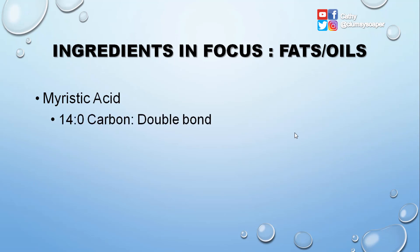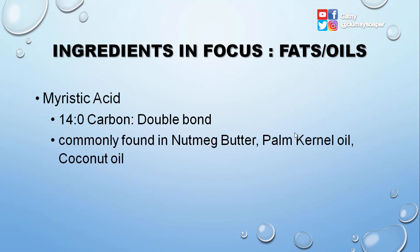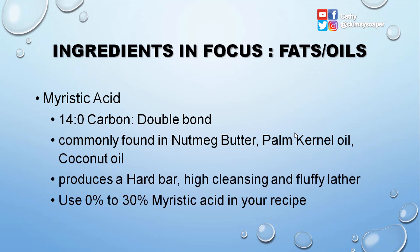Myristic acid has 14 carbons and no double bond. It is commonly found in nutmeg butter, palm kernel oil, and coconut oil. It produces a hard bar with high cleansing and fluffy lather. You can use 0% to 30% myristic acid in your recipe.